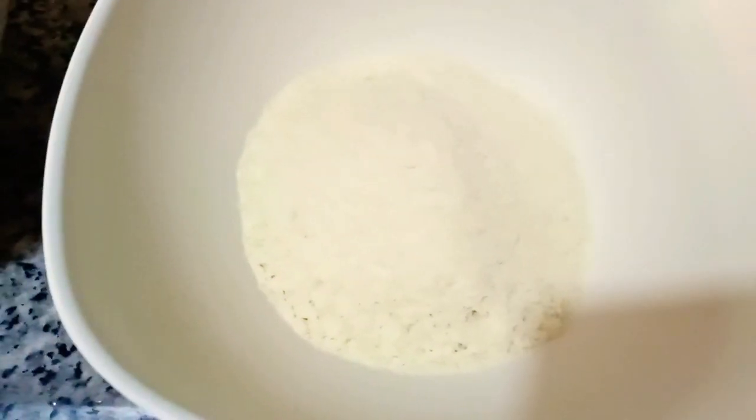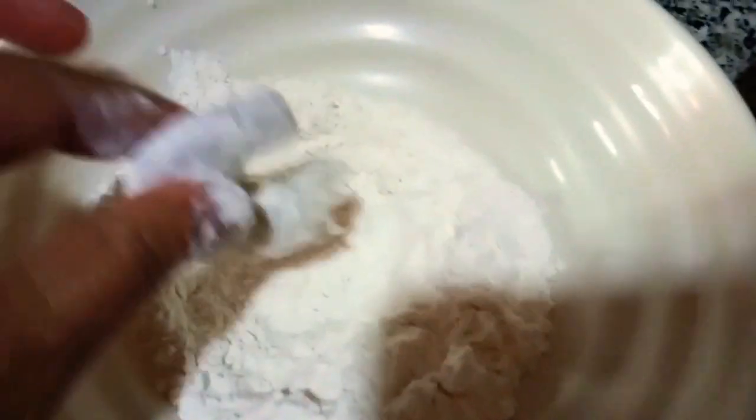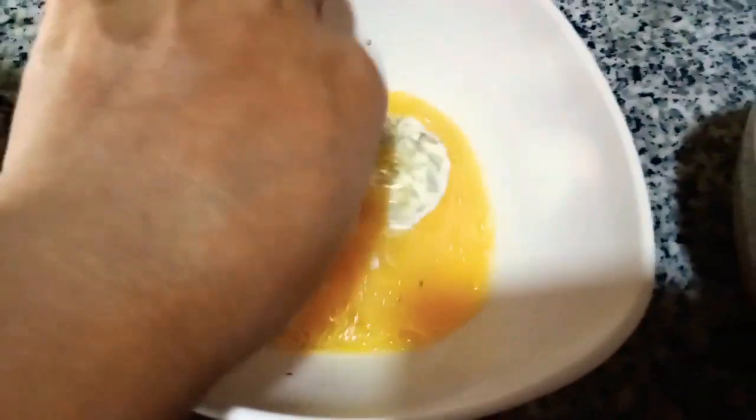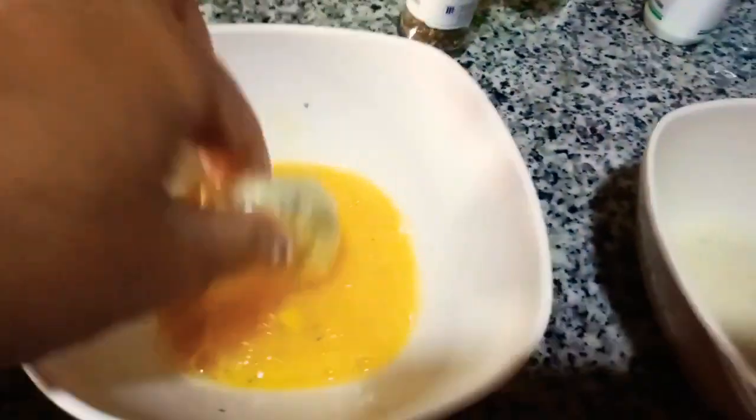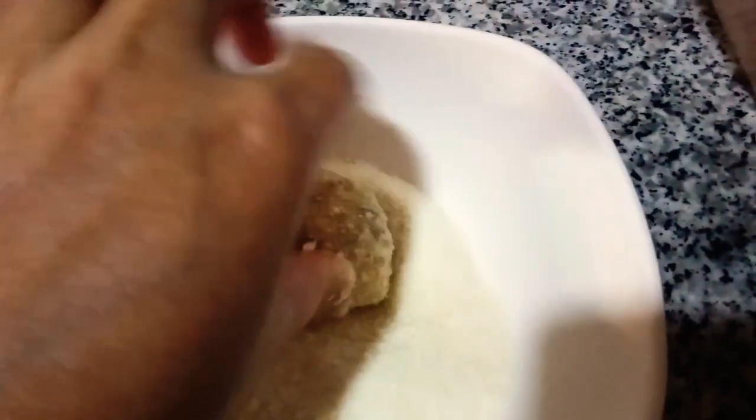Alright guys, let's start. Dip the shrimp in the flour, then into the eggs, and then into the breadcrumbs.